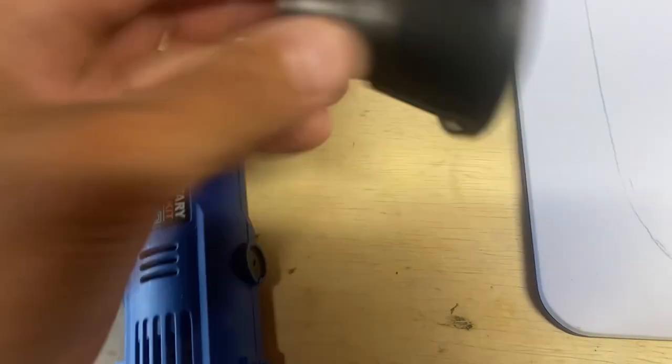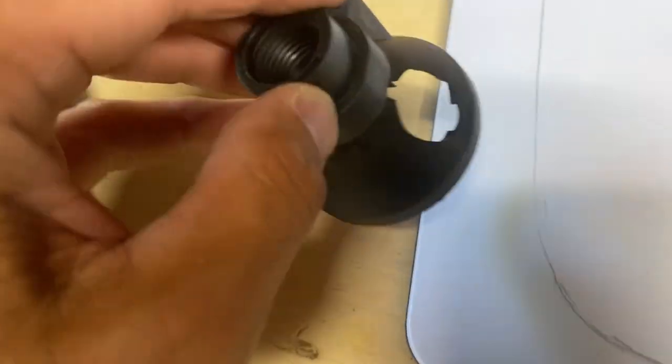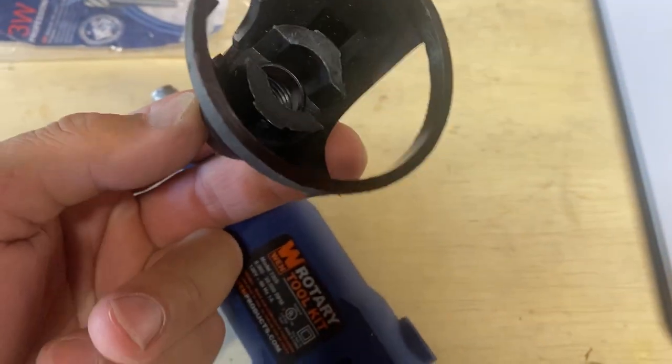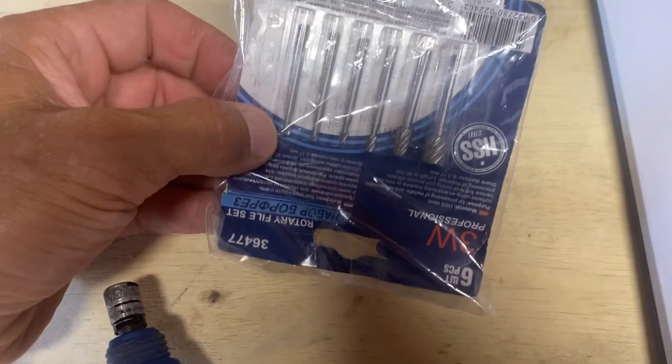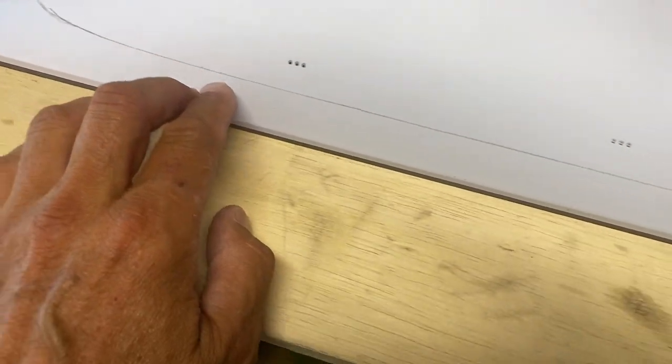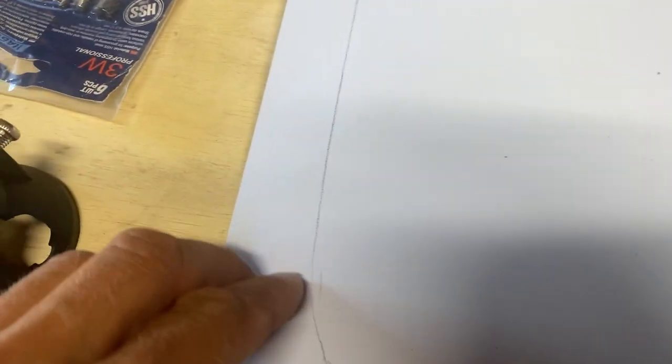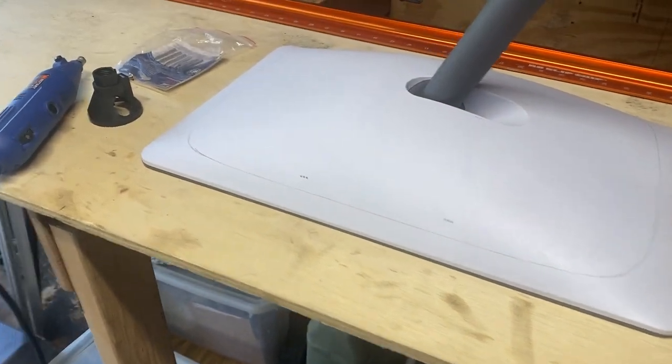Next step is to mount this distance holder to my rotary tool. I bought this — I'll post a link too — and then some bits. And now I'll just hand-route this right around. I'm trying not to go deeper than the plastic, but I'm pretty high here. I should not be hitting any components but still I want to be very careful.